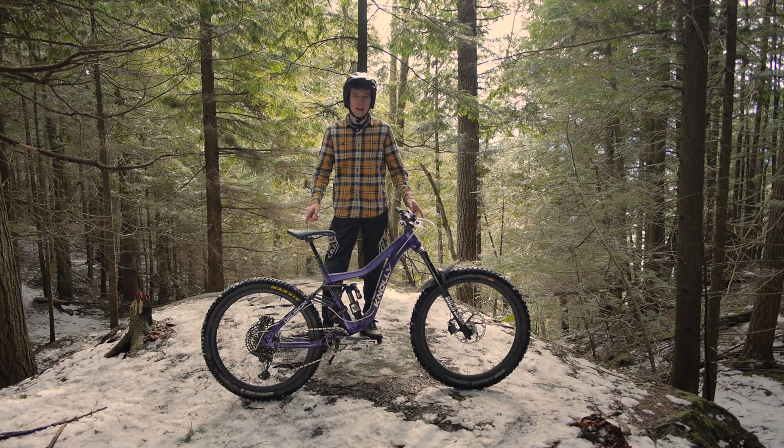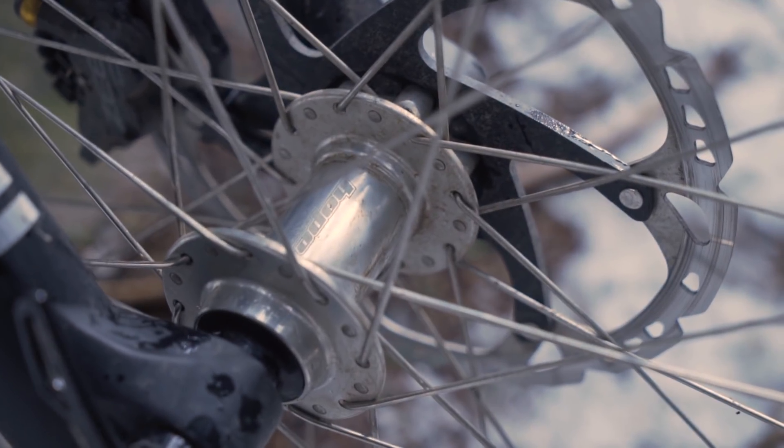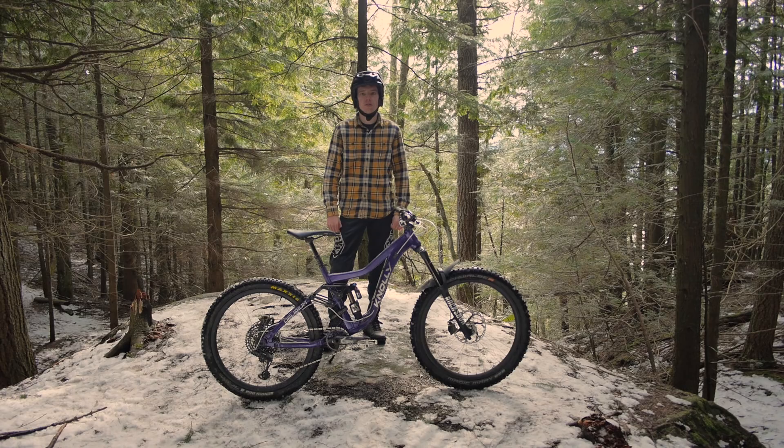Moving on to the wheels — again 27.5. I've got some rims I'm testing right now that I can't tell you about. I got them running DT Competition spokes laced to some Pro 4 hubs. I really like the Pro 4s — they're nice, decently priced, a good weight, and most importantly they do come in silver.